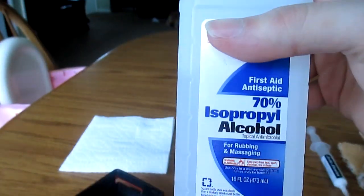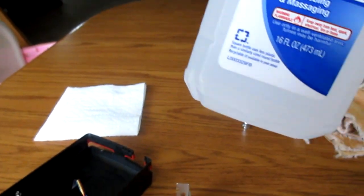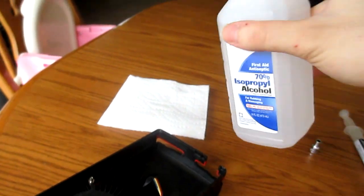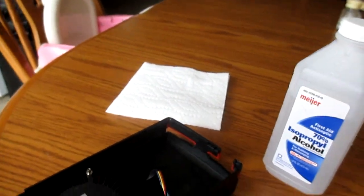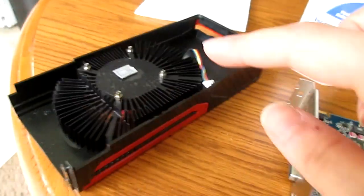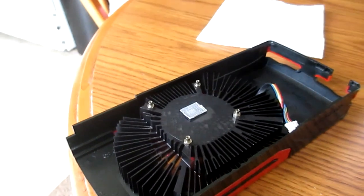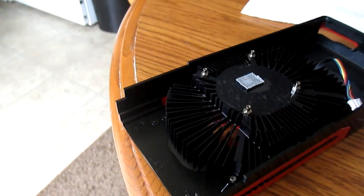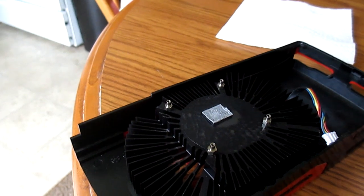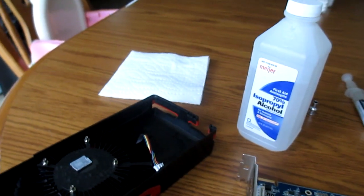Using 70% alcohol, which still works fine — dab just a bit onto the paper towel and rub the GPU and the cooler off to remove the thermal paste from them until they're clean. Then take a cloth and go over them to remove any oily residue that may be left over.